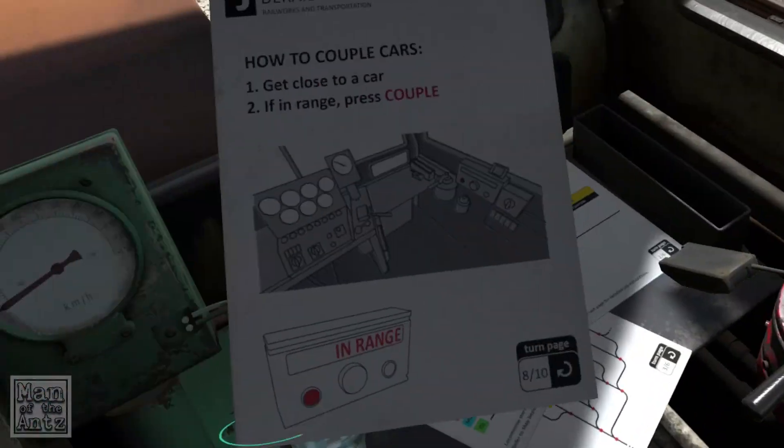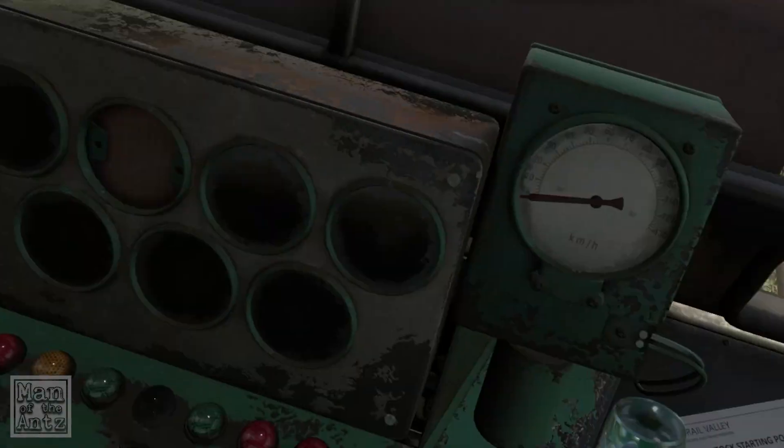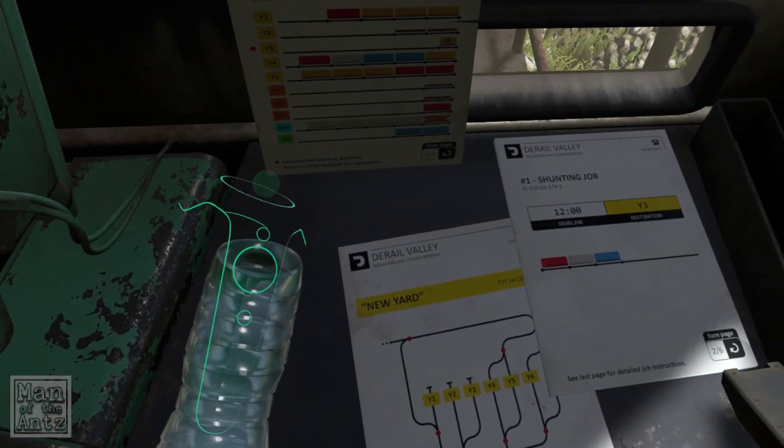Oh, I am coupled. Excellent. So let's just put the manual over there for now. We don't really actually need this anymore.